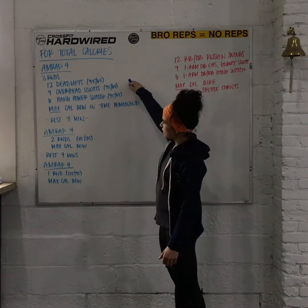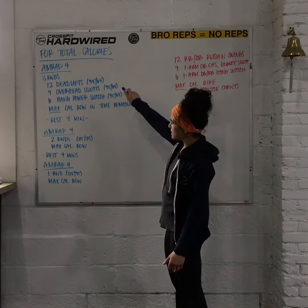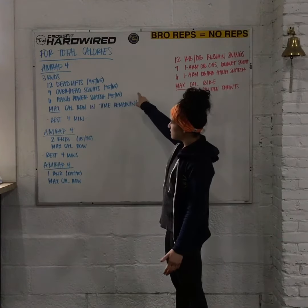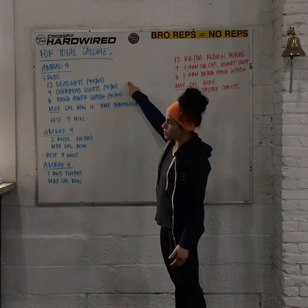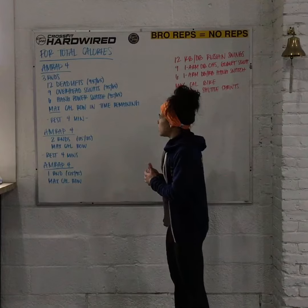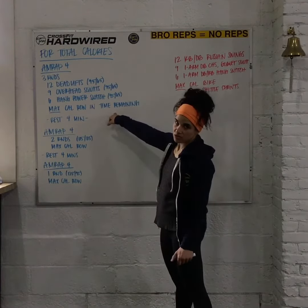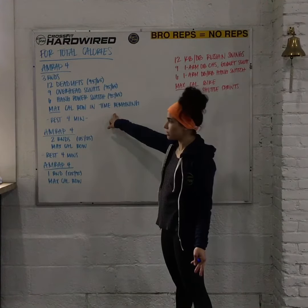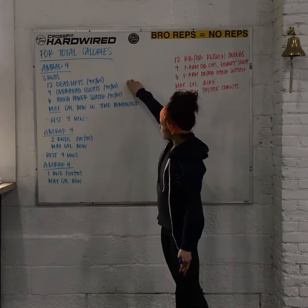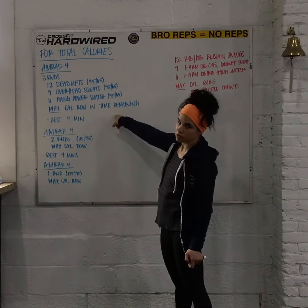We're going to start with 3 rounds of 12 deadlifts, 9 overhead squats, and 6 power snatches — that's with a barbell. The weight for that is 95 and 65 pounds, and it is the same weight for all 3 movements barring any major limitation. In the time that remains, you're going to do as many calories on the rower as you can — that is going to be your score for that round.